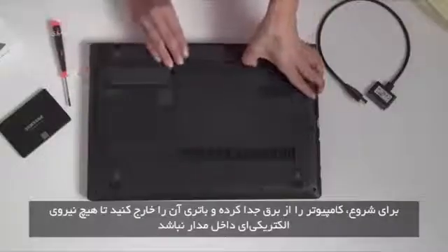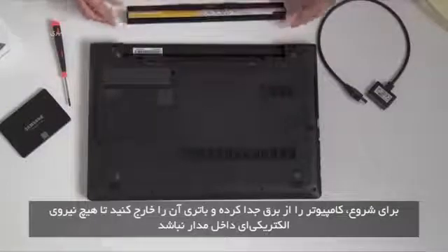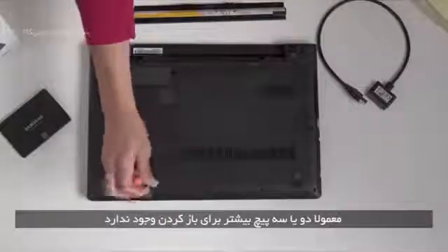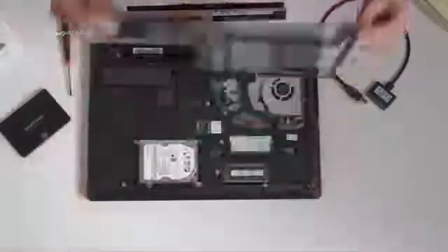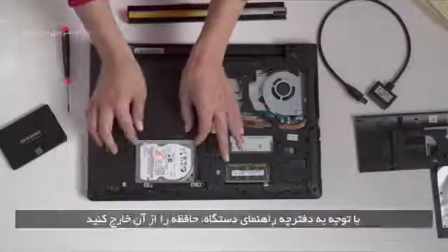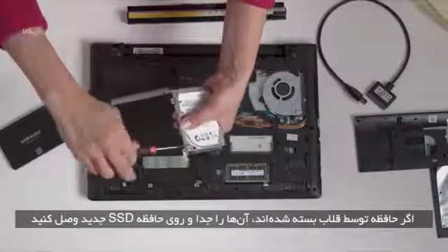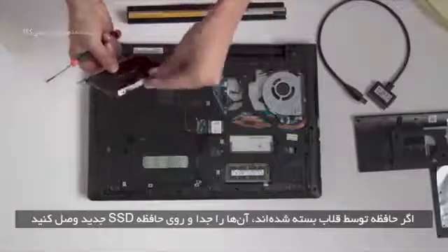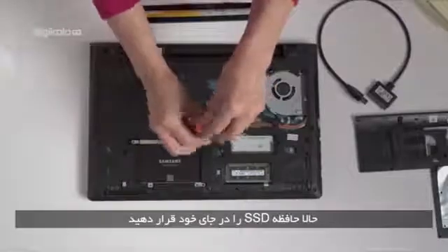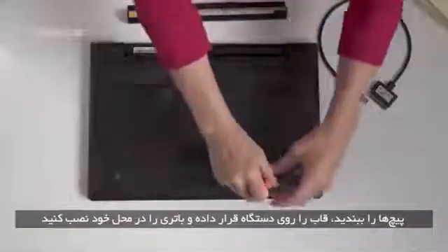To get started, unplug your computer and remove the battery to completely discharge the computer. Unscrew the drive cover — there are usually only a few screws. Check your user's manual if you're not sure. Remove the drive according to your computer's user manual. If your drive is held by a bracket, remove it and reinstall it on your new SSD. Now put the SSD back into the computer. Replace the screws and reinsert the battery and replace the cover.